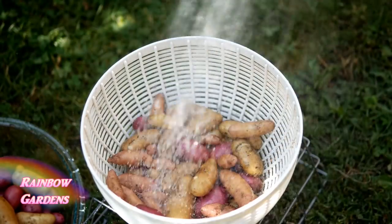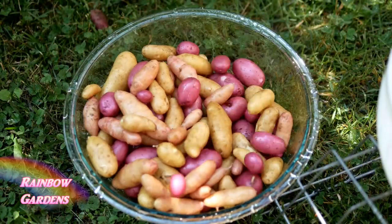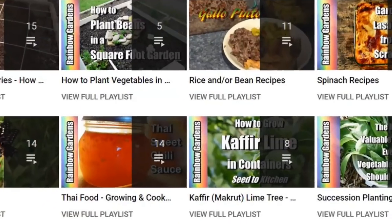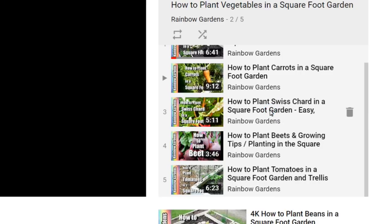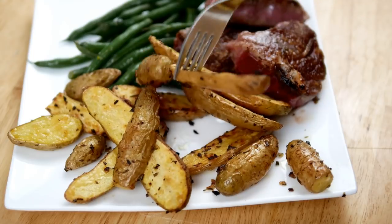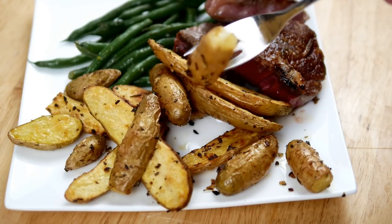Once you've harvested your potatoes, I like to eat them right away — within about a week. I have a family of four so we go through them quickly. I wash them right away, but if you're growing a storage variety, don't wash them until you're ready to eat. I separate them by size so smaller ones cook at the same time. Check out my channel's playlist for more square foot garden vegetable videos and potato recipe ideas — thanks so much for watching!